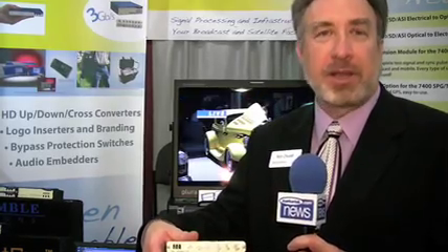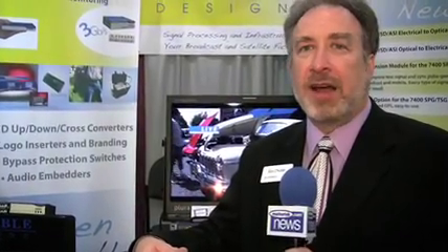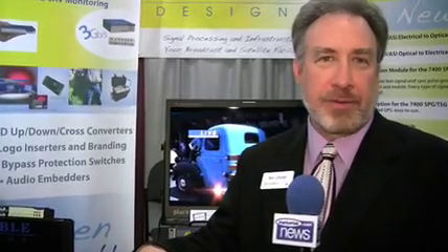It's an extremely exciting product. We're looking forward to the rollout of it, and we're anticipating in late 2008 or early 2009, probably by January of 2009, delivering this product. You can get black burst out, tri-level sync, AES, word clock, and analog audio. There are all kinds of different signals that you can get out of this unit.